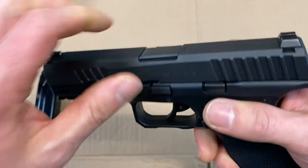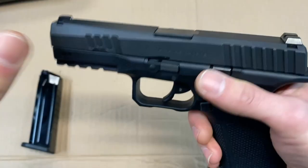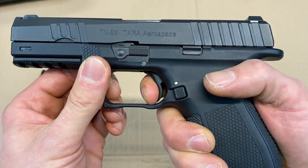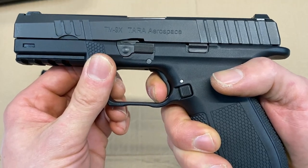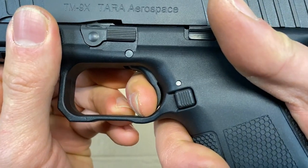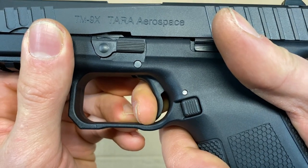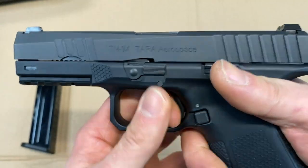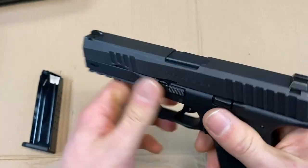Looking at this trigger — obviously the pistol is unloaded — you have a kind of heavy, long double-action type pull. You'll hit the wall and then it goes off, and then your reset should be — at least it's advertised at — three millimeters. There's the reset, and it goes. So let's do a quick trigger pull test on this thing.